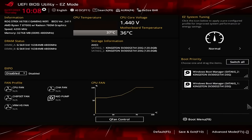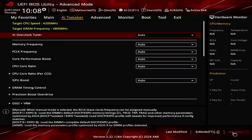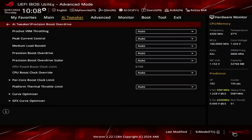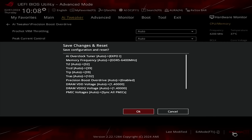Upon entering the BIOS, switch to the Advanced Mode view and stay in the AI Tweaker menu. Set AI Overclock Tuner to Expo 1. Enter the Precision Boost Overdrive submenu, set Precision Boost Overdrive to Enabled, then save and exit the BIOS.